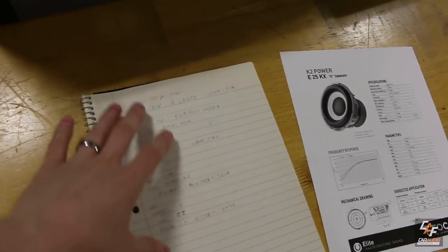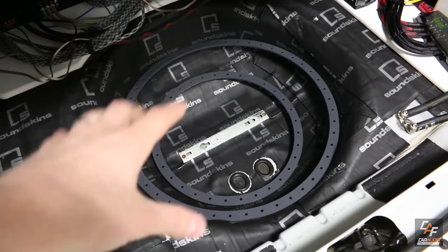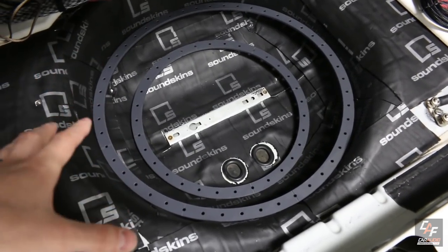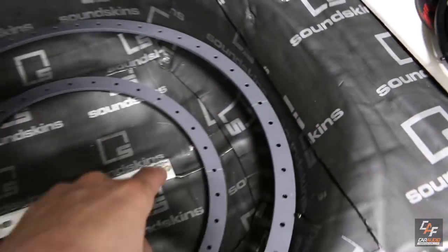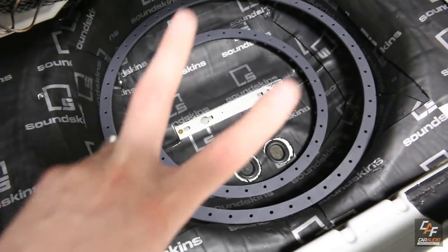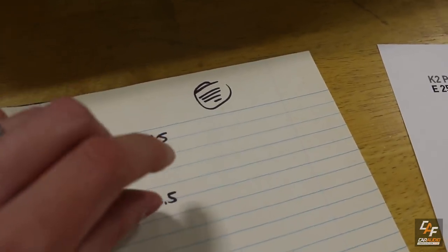I've already picked my target air volume and I want to give you guys some information on how you can estimate your air volume early on in a project. I have a couple of Mobile Solutions circle templates down in the wheel well. You can make your own circles or any shape — the idea is you want a shape you can easily determine the area of. With a circle, the formula for area is pi r squared. You measure the diameter, divide by two for the radius, then do pi times r squared to get the surface area.